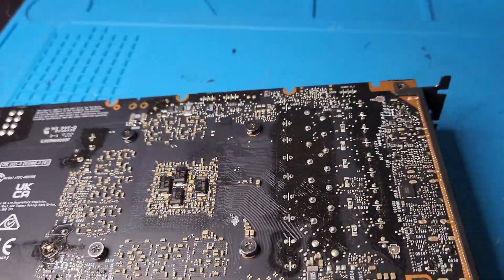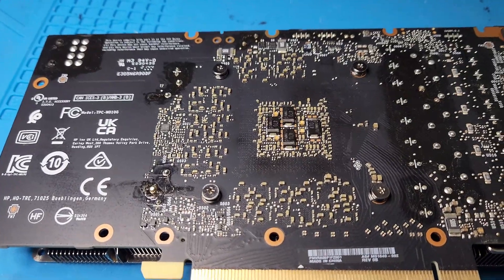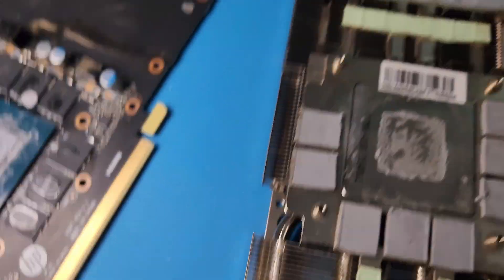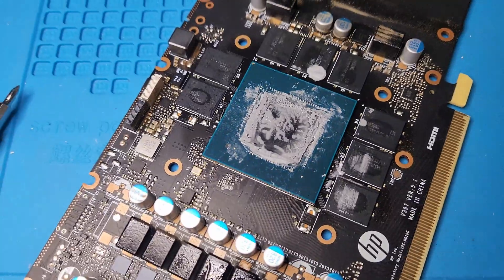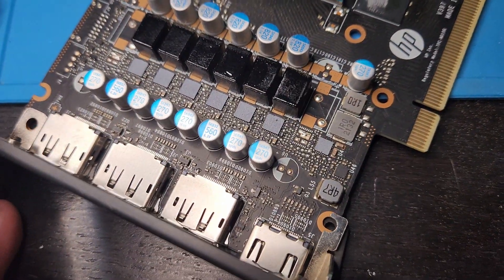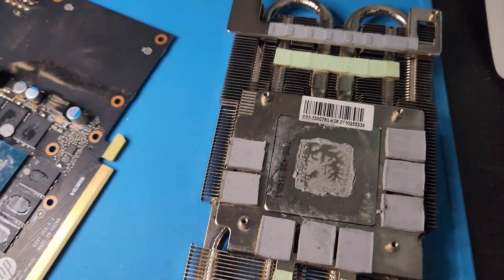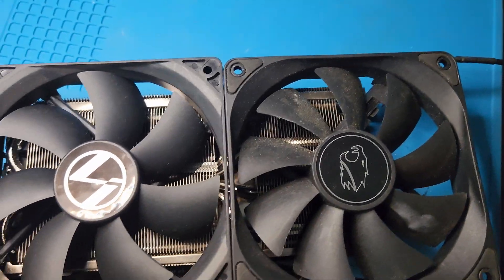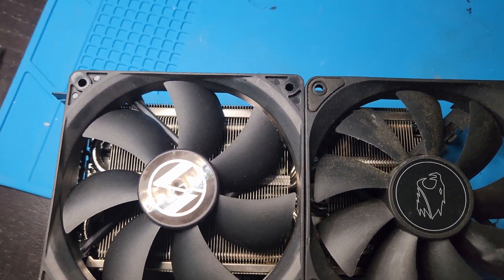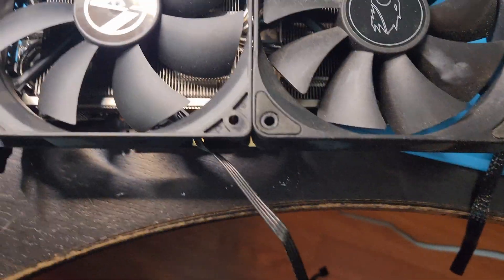These HP OEM 30-series graphics cards are crap — don't buy them unless you get a deal you can't refuse, and then be prepared to swap out the fan shroud. When I open it up to repad it, the thermal pads and thermal paste actually don't look that bad. The backplate screws weren't even on — I'm going to get those back on. I found a PWM fan salvaged from a CPU cooler; four-pin is PWM, which gives variable speeds.